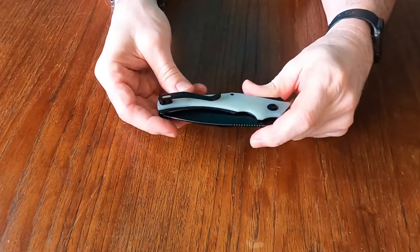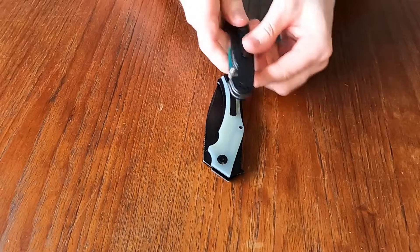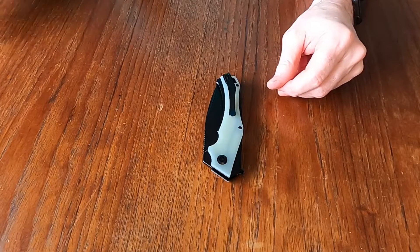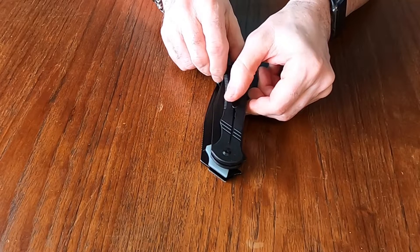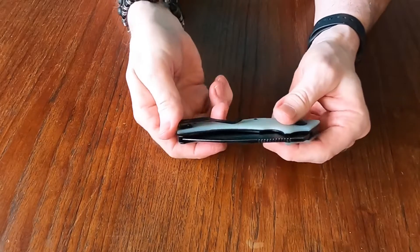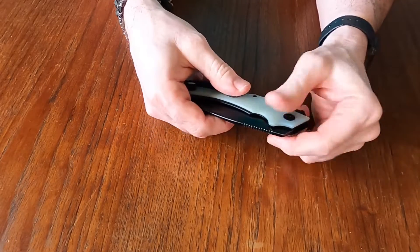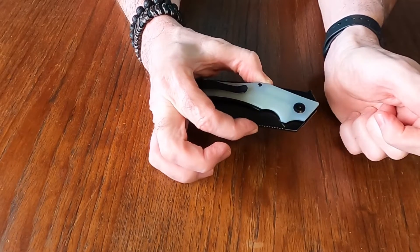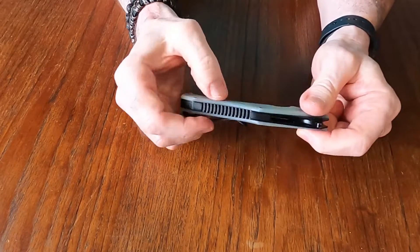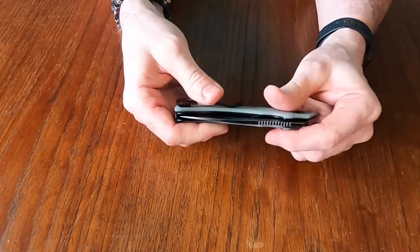A couple of things I don't really care for: it is a bigger knife, as you can see, compared to like the Ontario Rat 2 — it's almost twice the size; even the Cogent has got lots of size on it. Because it's a bigger knife, it is a little bulkier in the pocket, but it is a thin knife, so it's not as bulky as you would think. But it definitely takes up room in your pocket, especially through here. That's a lot of knife.